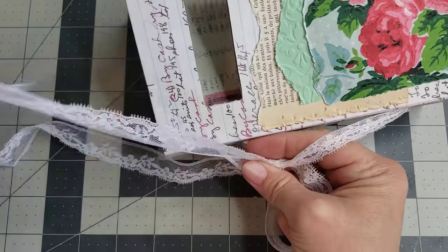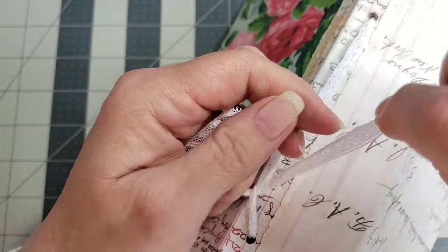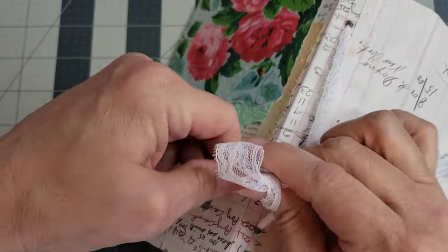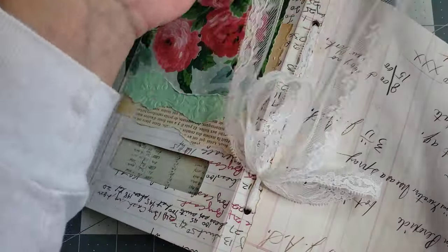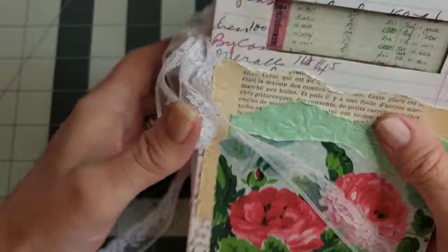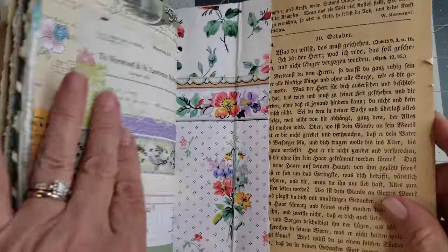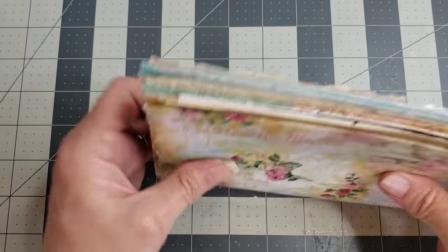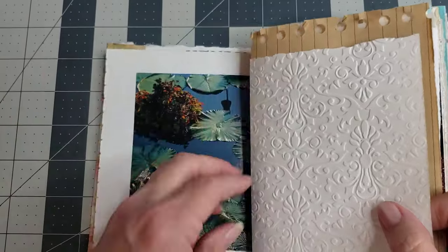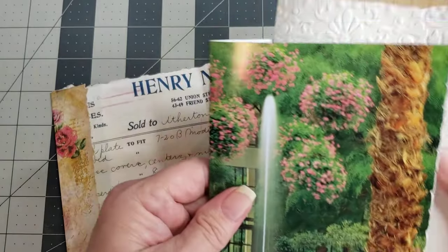I'm going to tie a little bow up at the top. You can fiddle with it and make it pretty later — just get it tied fairly tightly. You can leave the bows big or small, and leave extra lace for now. Now you have your first signature tied into your journal.